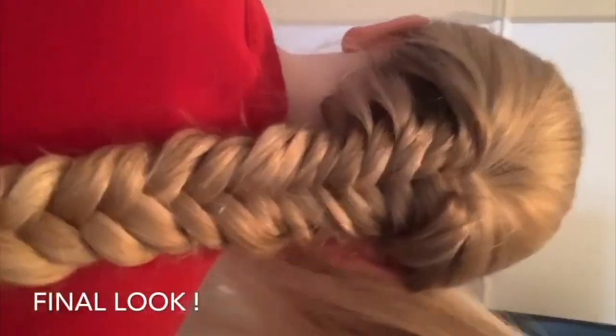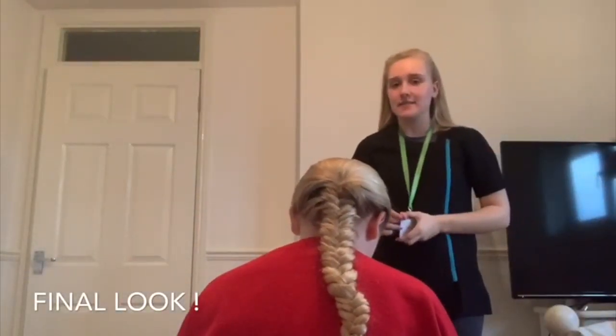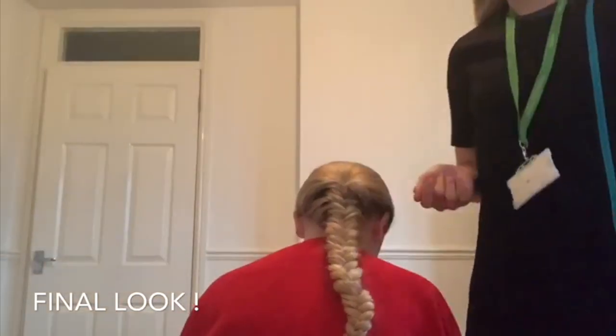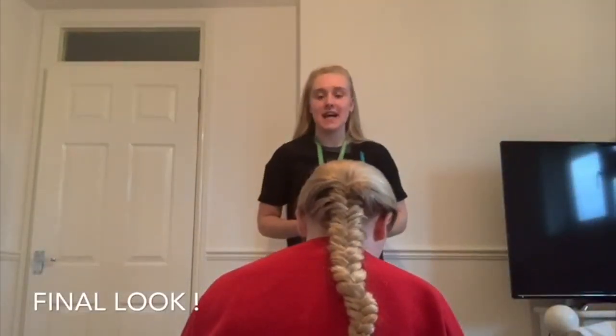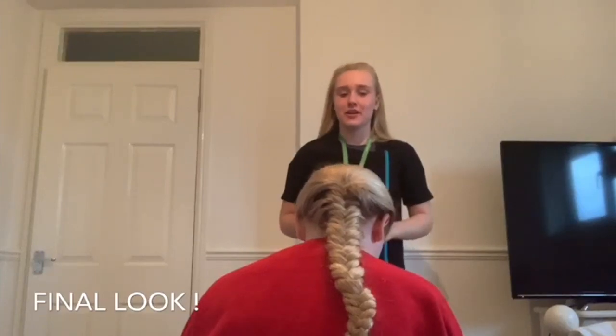Here is the final look. It's a bit messy at the top because I was working with an 11-year-old who's been in quarantine for a couple of weeks and she can't really keep still — she's a bit bored. But I hope you're all at home staying safe. Stay positive. Thank you for watching my tutorial. Bye!